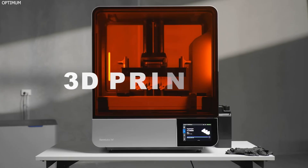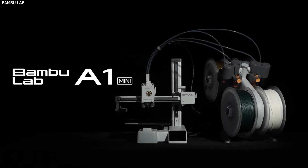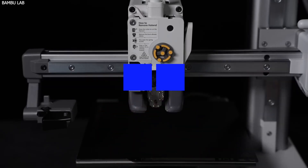I've tested dozens of 3D printers over the years, but this one is different. The Bamboo Lab A1 Mini is the most beginner-friendly plug-and-play 3D printer I've ever used. And while the internet keeps complaining about its small size, they're completely missing the point. In this video, I'll show you why the A1 Mini might just be the best first 3D printer ever made.